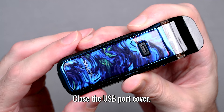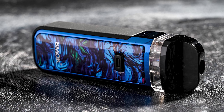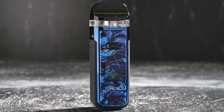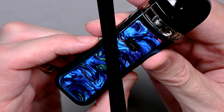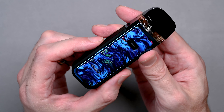Overall, the Smok Nord X is a reliable and customizable device that offers sub-ohm performance in a compact package. The water resistance is a great feature in case you drop it in the pool or the toilet. If this sounds like the right device for you, be sure to head over to blacknote.com, and as always, happy vaping.